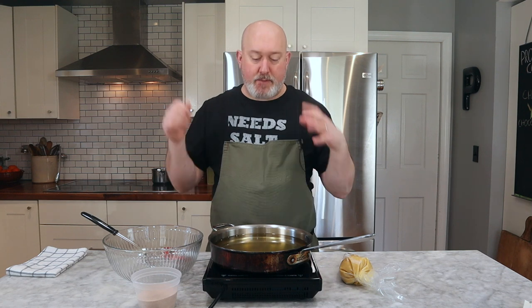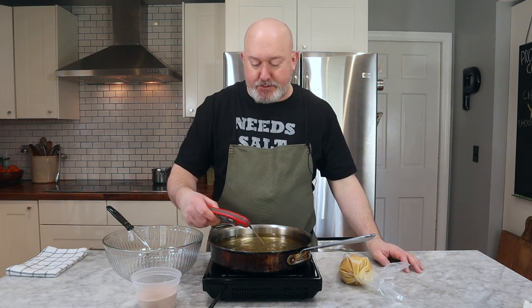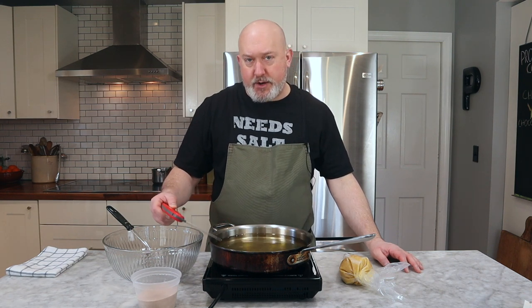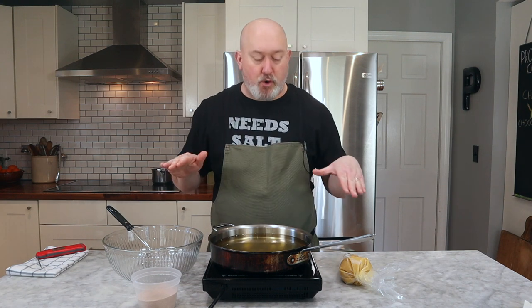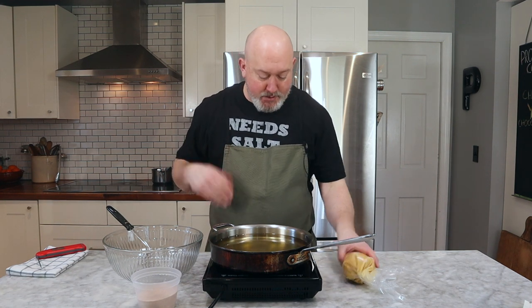It's time to fry. I have everything I need: my dough, my oil, a bowl for the churros, a spider, my cinnamon sugar, and a thermometer to check my temperature. I'm at about 328–330°F, and that's where I want to be — 330 to 340, no more. Because if the oil is too high, things are going to get brown before the inside is cooked, and I want the inside to be cooked.